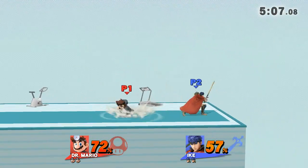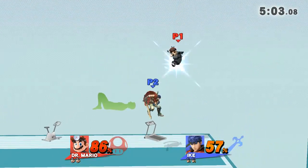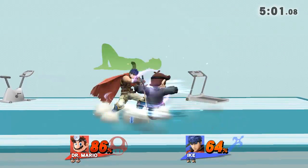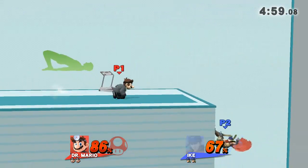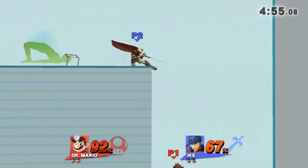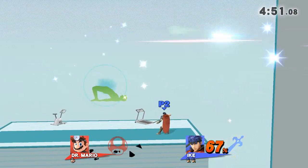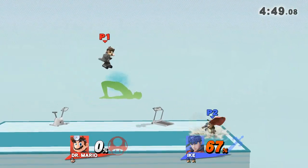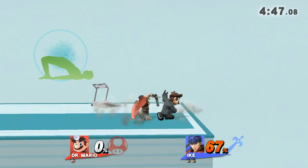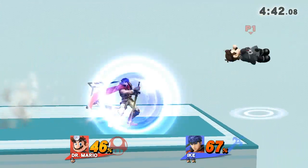Watch the flow of my movements as I demonstrate. Keep your hands and heels on the floor. Hold this pose for 30 to 40 seconds. Now, return to your original position. Go!